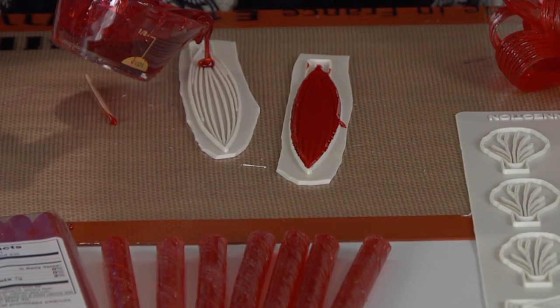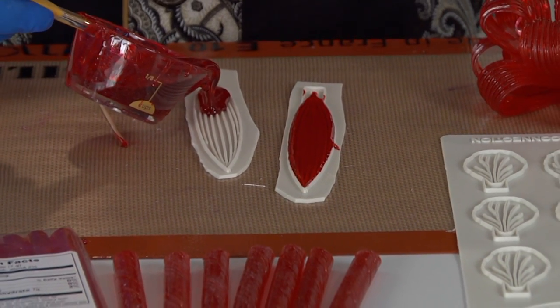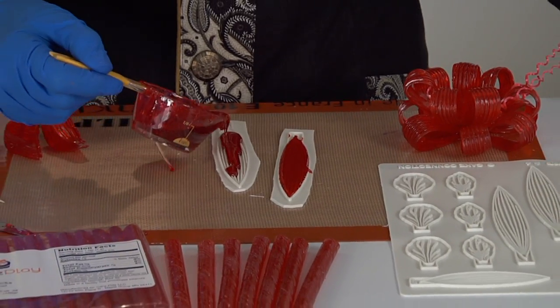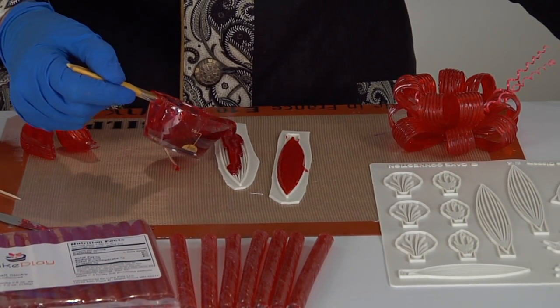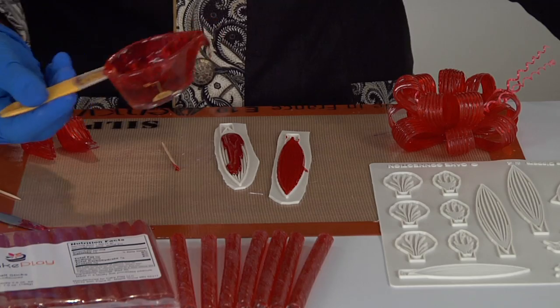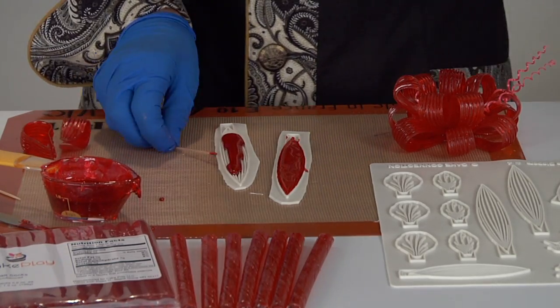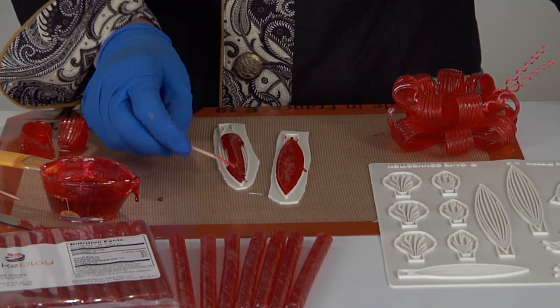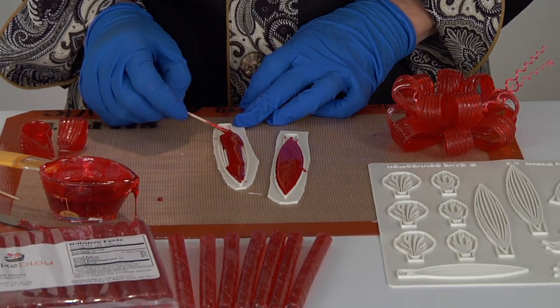As it dries we're going to be able to remove it partway and bend it over our finger to form it into the loop. Now one side of this is going to have the veining from the leaves on it and the other side will be smooth. I'm making this bow today with the veining side upwards — I actually happen to like it really well. So these now I'm just going to let rest for a few minutes.